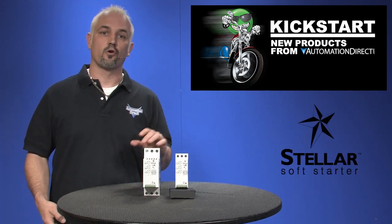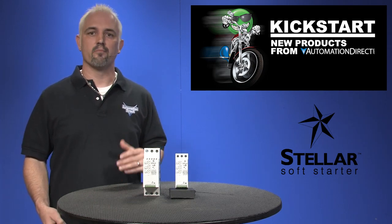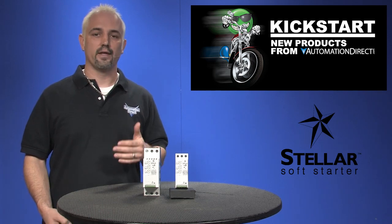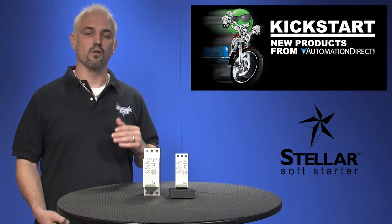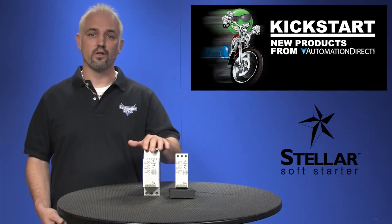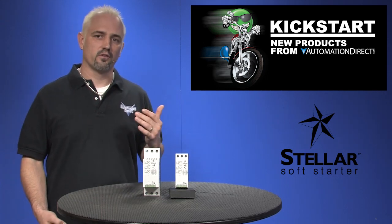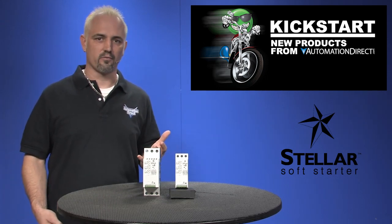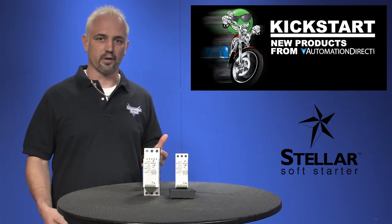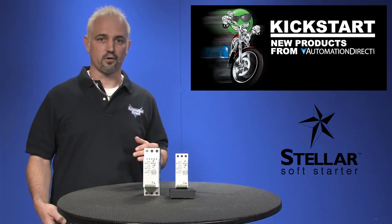Soft starters are a great low-cost alternative to using AC drives. They're basically a reduced voltage starter which reduces mechanical and electrical stresses compared to line starting a motor. The product line we have here today are Stellar SR22 Compact Soft Starters. These SR22s are considered to be on the simple and easy side of the spectrum, and we also carry the SR33s that are the middle of the spectrum, and the SR44s which are our full-featured soft starters.